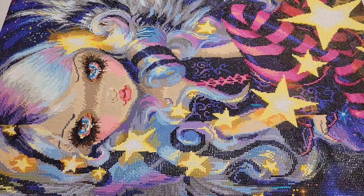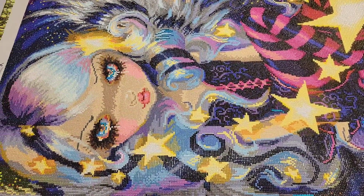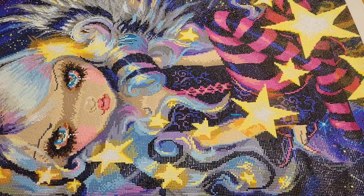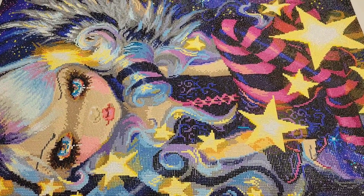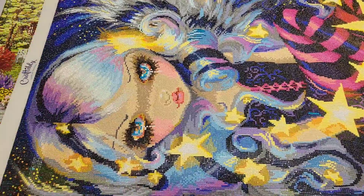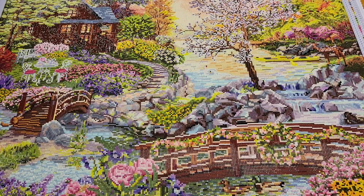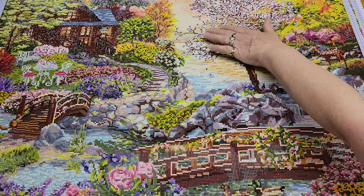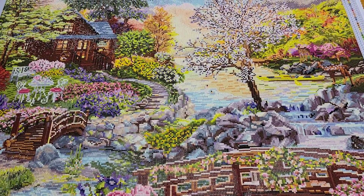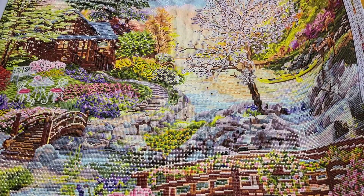Then there's this one — Angel of Starlight, one of my most recent finishes, also from Craftably. Put her down a little bit and up a little bit so you can see the whole thing, because she is very big. You can see her wings. And then there's Spring Stream — this one is Dreamer Designs. It's very pretty; look at all the maybe-birds in that tree, it's filled with them.